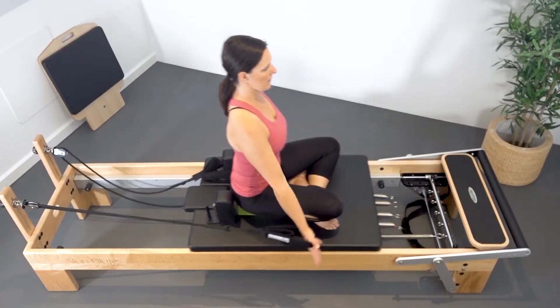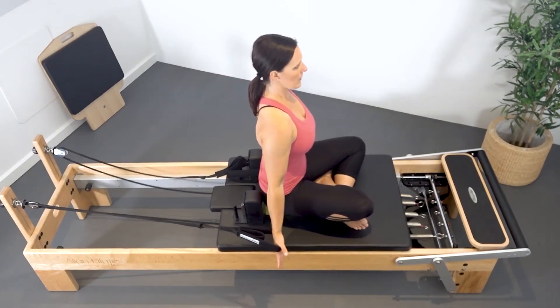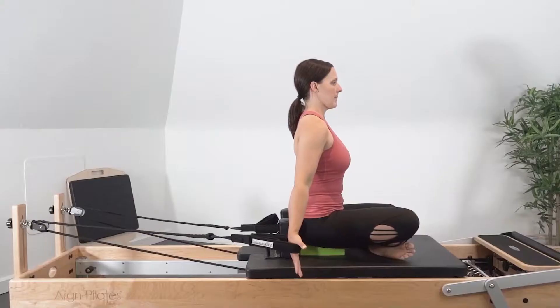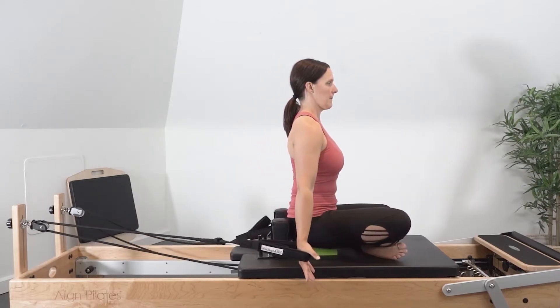We want to be in a position here where we're sitting vertical on the sit bones. So if the long leg position is too challenging, modify to the cross-legged position, a block option, or even the long box.